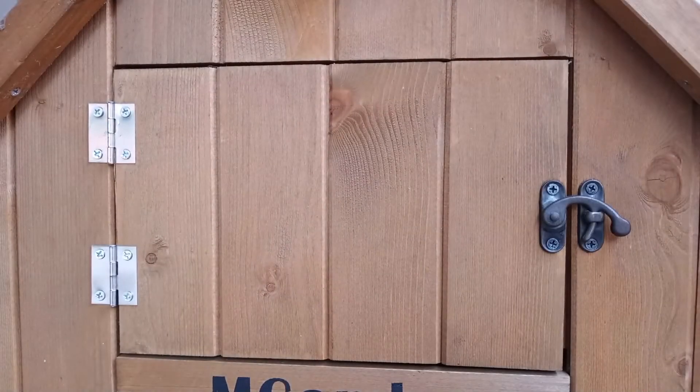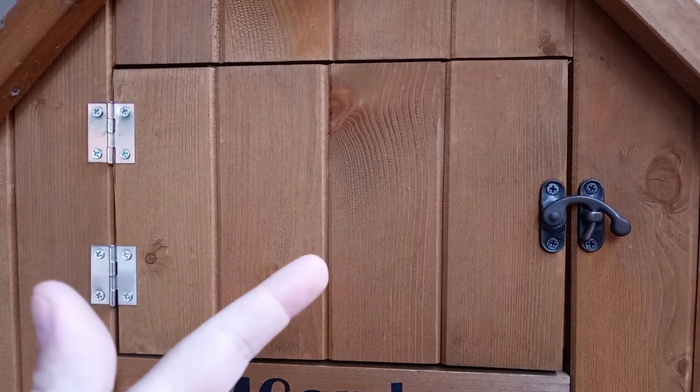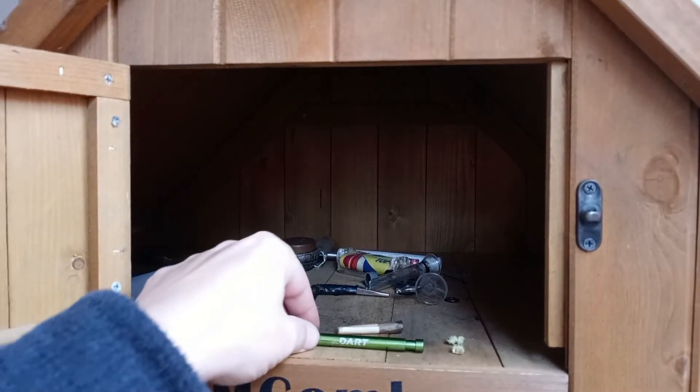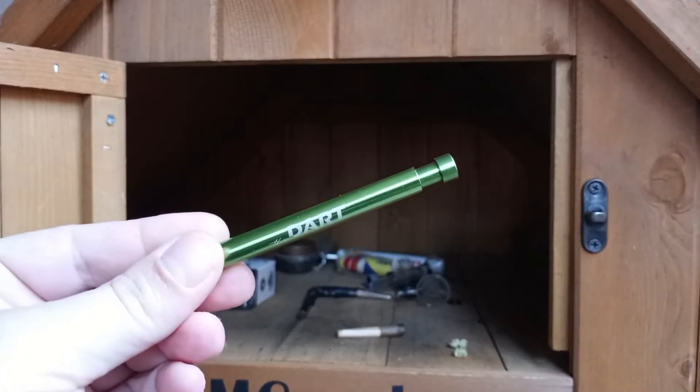Howdy folks, Jonah Green back again for the Higher Things Club. I'm going to do a little reenactment of sorts. Inside here is where I frequently stash cannabis-related things, and when I looked in there today for something else, I found, among other things, this dart one-hitter, a little sneak-a-toke called The Dart.